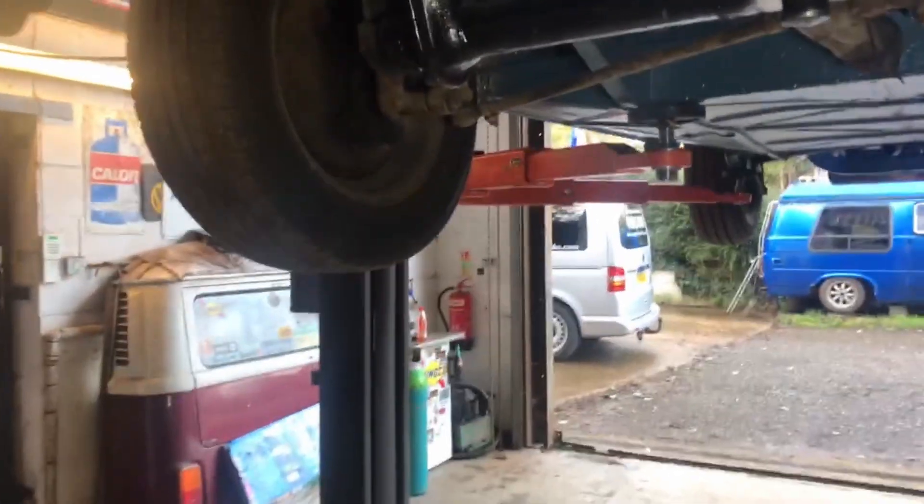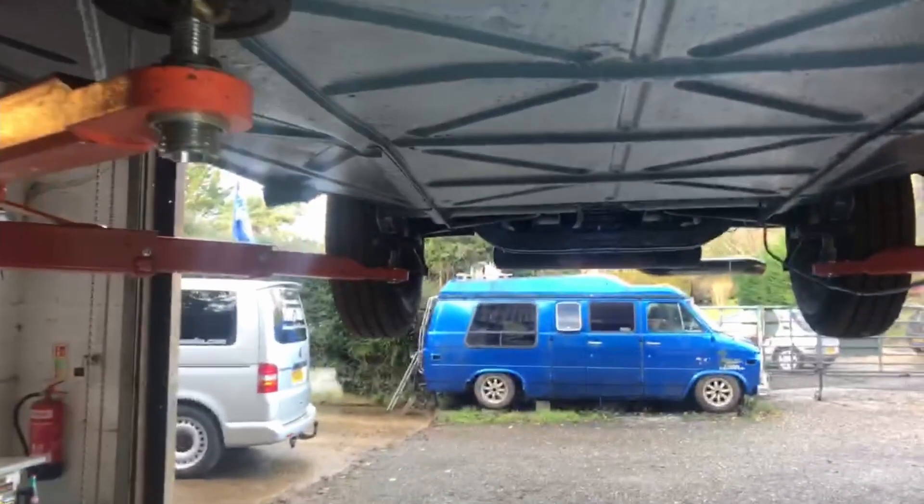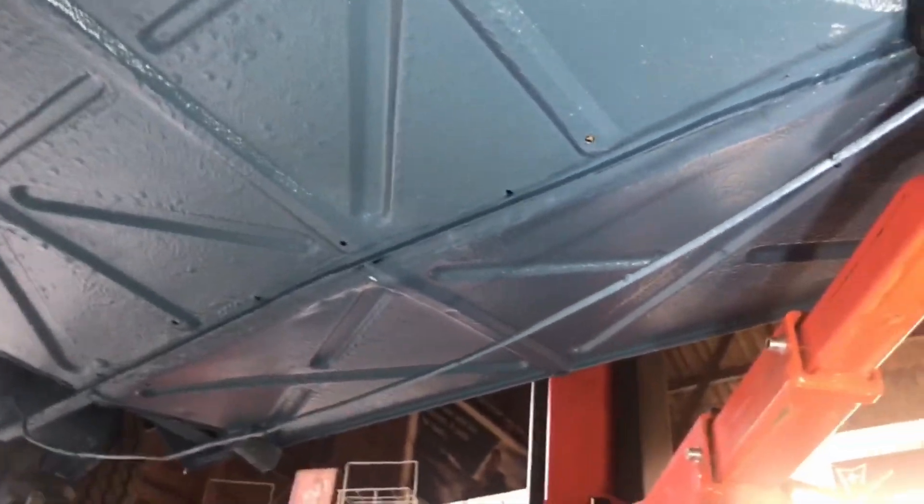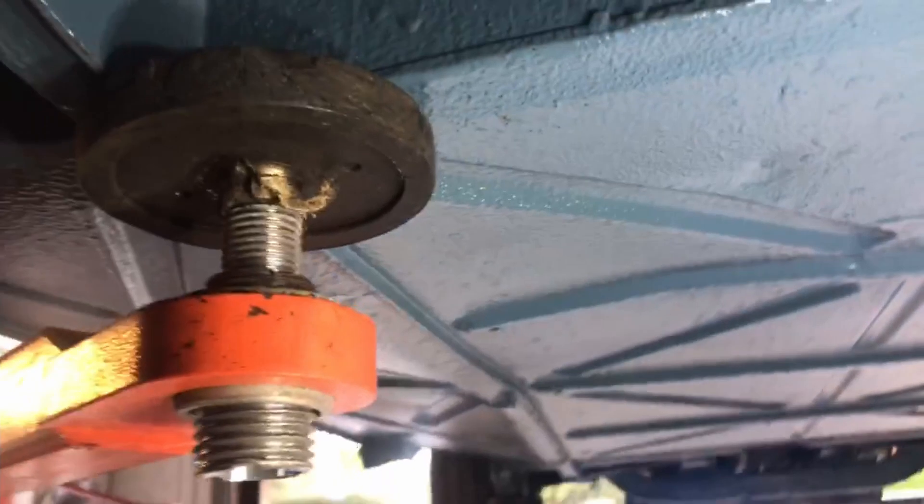As you can see, the underside has been raptor-lined in a color that's very very similar to the dove blue - you couldn't get the exact shade but it's come out really good. That was done by a guy called Gavin at Strength Through Joy Restorations.